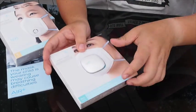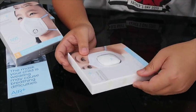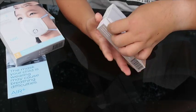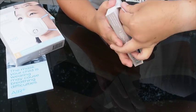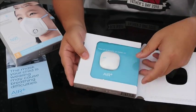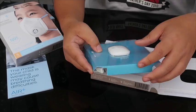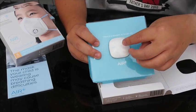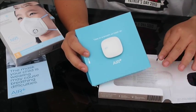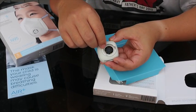Now the next thing that makes it a little bit more special is the micro ventilator. Let's have a look at the micro ventilator here as I unbox it. There you go — looks like that, very stylish, something out of an iPhone package or something. Now the micro ventilator is really a very special thing.